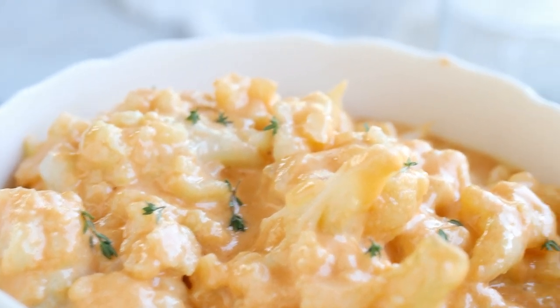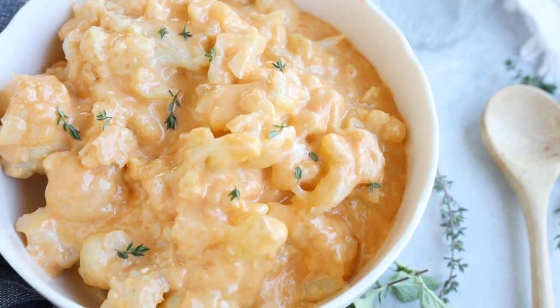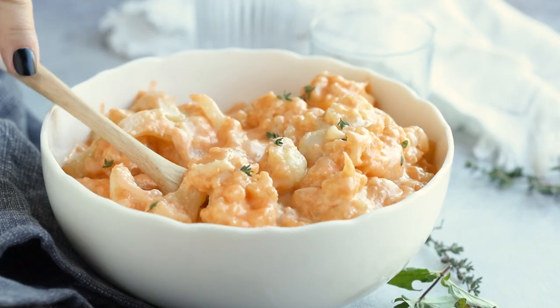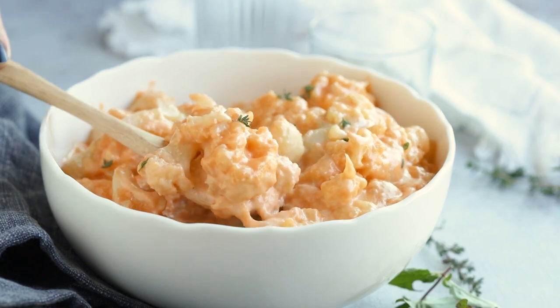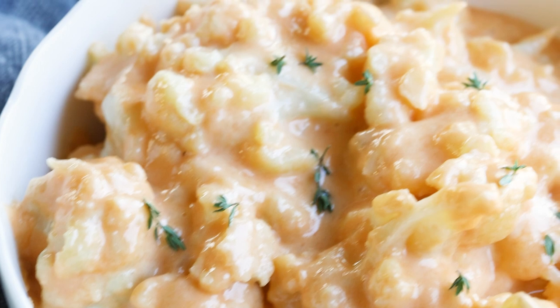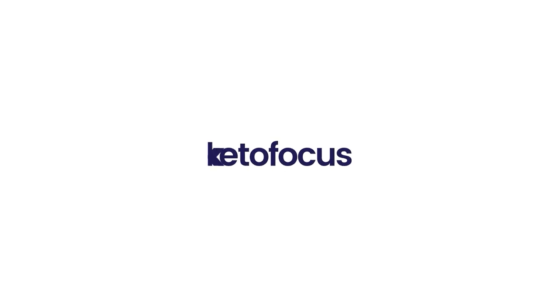Cooler weather always makes me want comfort food and this cheesy cauliflower mac and cheese hits the spot. We use only minimal ingredients and they're all keto friendly. I know some of you refuse to eat cauliflower because you think it's gross, but this does not taste like cauliflower at all — it just tastes like creamy cheese, and you have to make it.